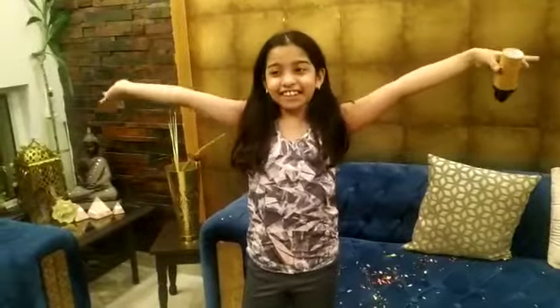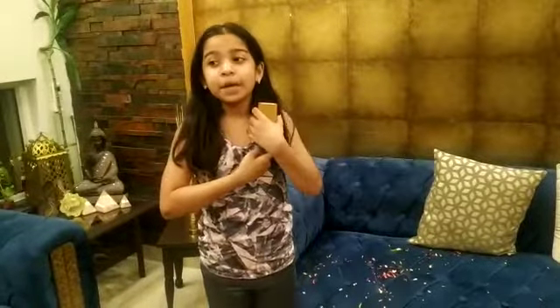Welcome back to my channel. So guys, today is my father's birthday. So I'm gonna make a body proper.